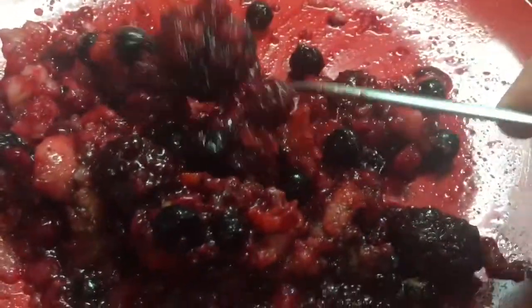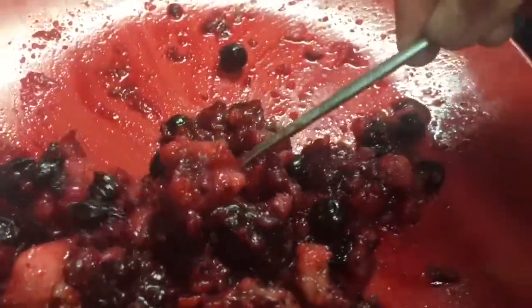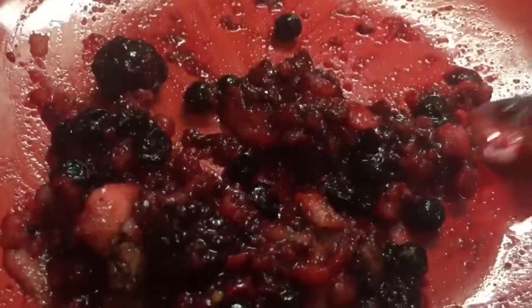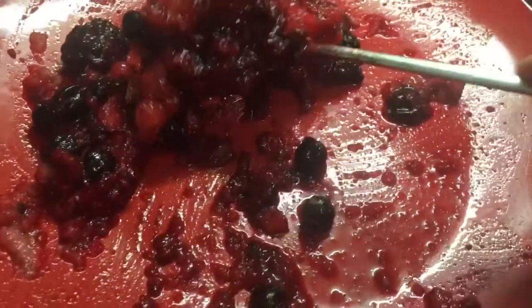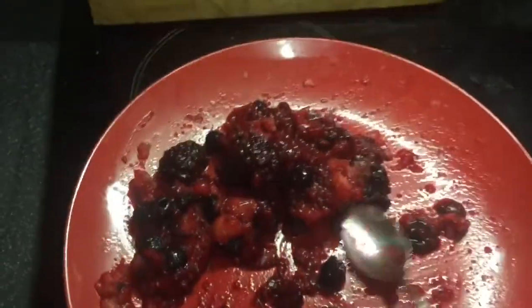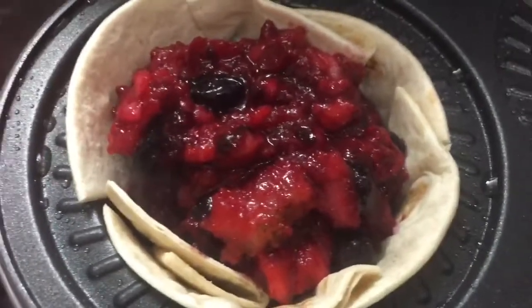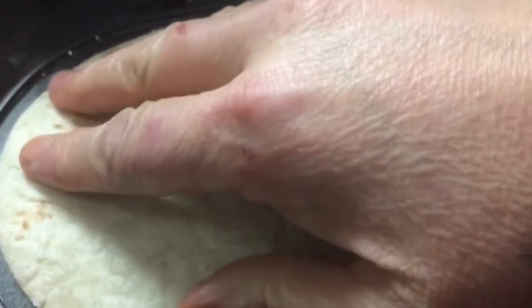Here I've got just a microwaved eating apple with some summer fruits. I'm going to pop that in. In this fruit mix I've got half a teaspoon of almond extract, a teaspoon of cinnamon, and a little bit of mixed spice. That's going on the top.